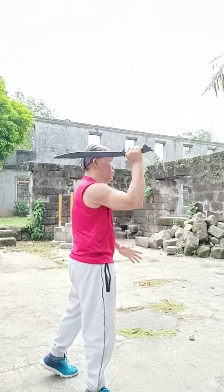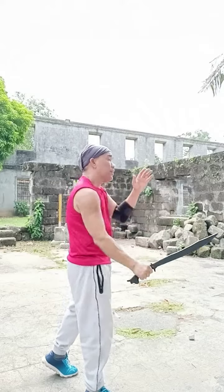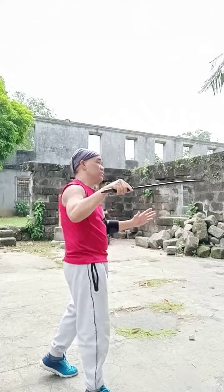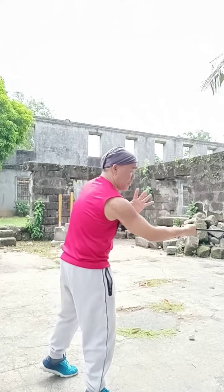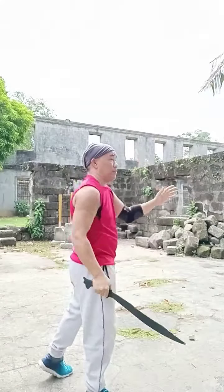Again, this side goes 1, 2, 3, 4, 5, 6 to the chest, 7 to the chest, 8 stomach, 9, 10, 11, and 12.